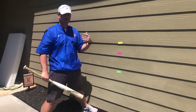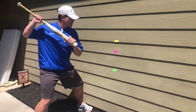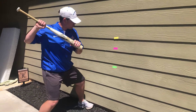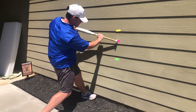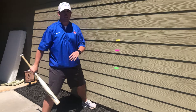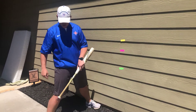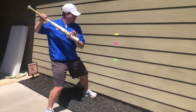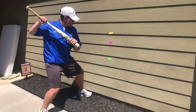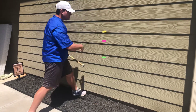For the pitch that's middle, same thing — back hip, core, shoulders, then hands to hit that middle pitch. For the pitch that's down, I want hitters to focus on driving that back knee down to that pitch. So I see that pitch down, I'm going to drive my back knee down to hit it.